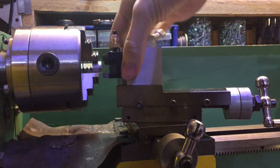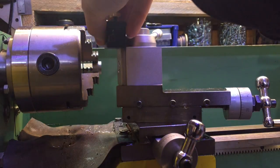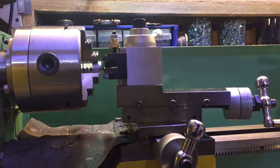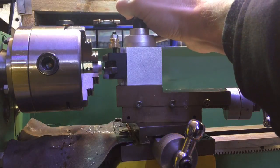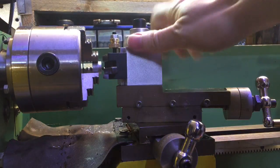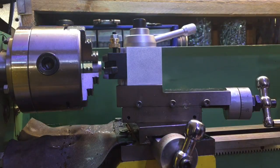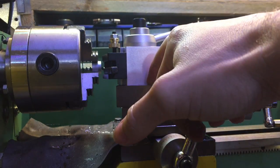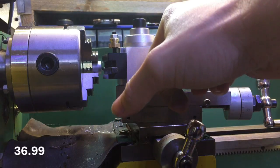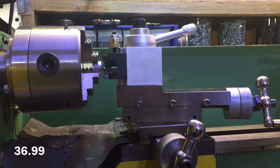That means every time you put the tool holder on there with the tool bit in, your tool bit will be at the right height. So I can just pull this out and put the tool bit back in and lock it, and it will be at the correct height each time. Overall I'm pretty happy with it — it seems to be pretty well made. Only time will tell how long it lasts. I bought this from Banggood.com — I will put a link in the description. It was under $40 at the time, so I think it's a good bargain.